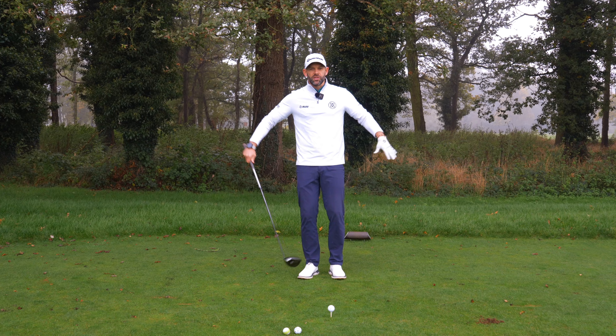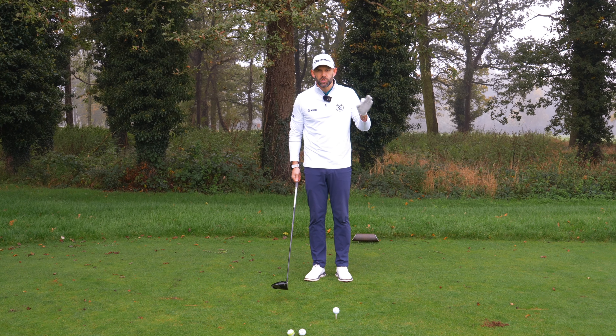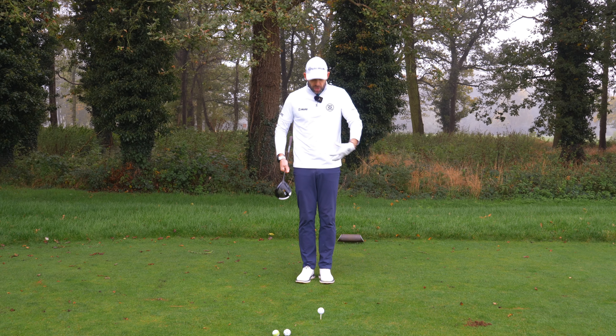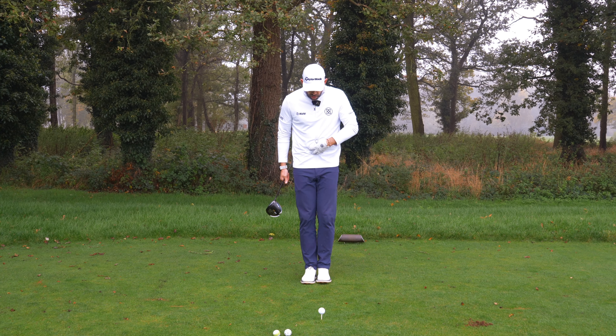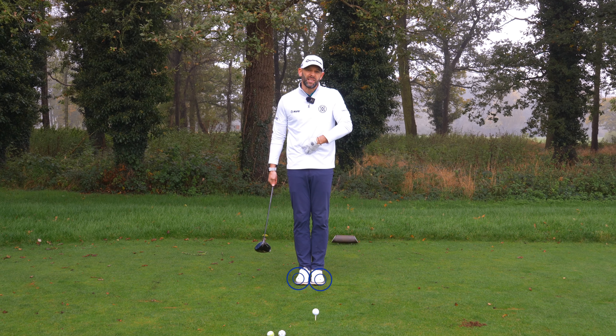It's all to do with width of stance and something called centre of mass — and this is really a key point that we'll discuss before I go through the drill. You have a centre of mass, that's the middle of you — let's say it's around about here just below my belly button. If I have my feet together you can see how the centre of my mass is pretty much over both feet.